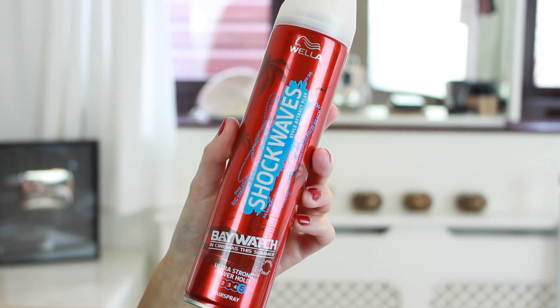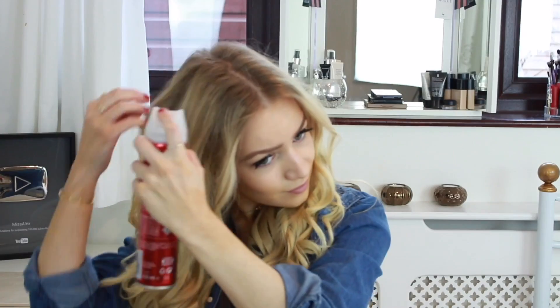Once all of my hair has been curled, I'm taking the Wella Shockwaves ultra strong power hold hairspray and spraying that all over the curls so they hold before we loosen them. Next I'm taking my brush and gently brushing through the curls, as well as opening them up with my fingers to achieve a more undone look.